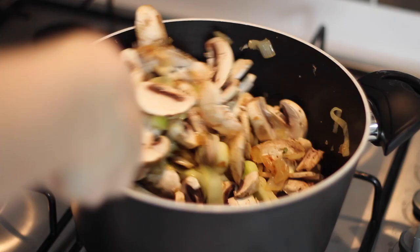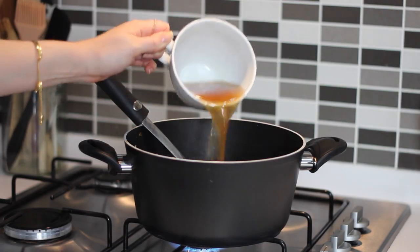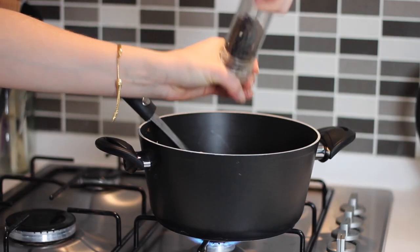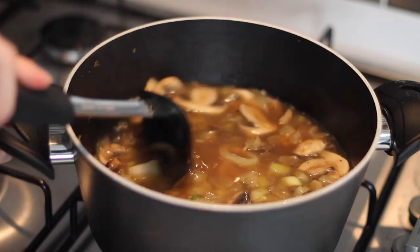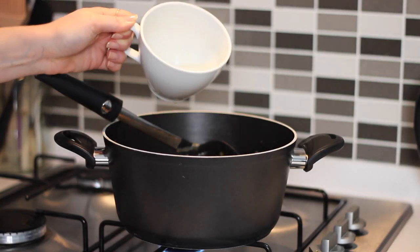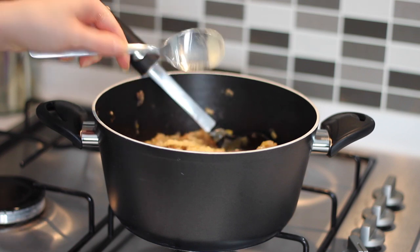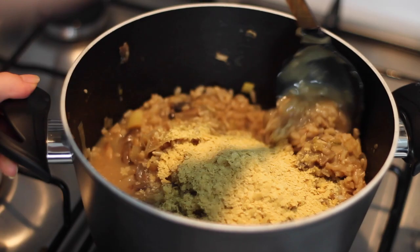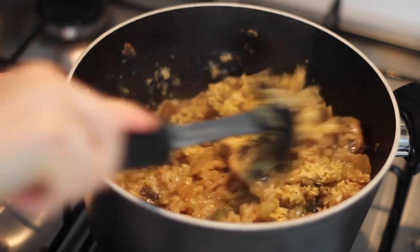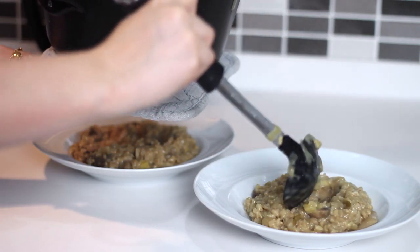I then added in one cup of rinsed, drained brown rice and three cups of vegetable stock, seasoned with salt and black pepper, gave it a good stir, placed the lid on — not entirely covered — and left it to simmer for around 25 minutes. When almost done I added a third of a cup of hot water and four tablespoons of nutritional yeast, which gives it that really creamy texture. I served it up between two bowls and topped it with some fresh parsley.